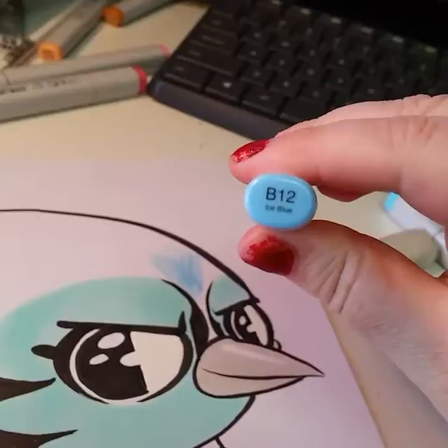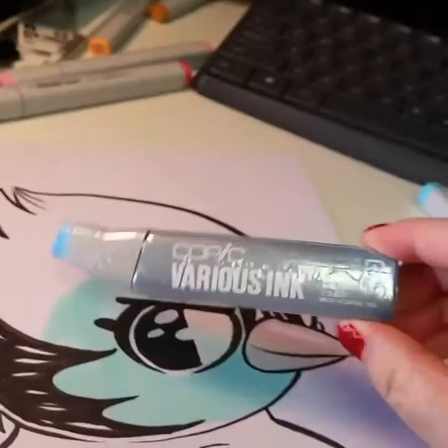Luckily, I've got a refill here — Copic various ink. If you look at it, it's got the same number B12 and it's ice blue.